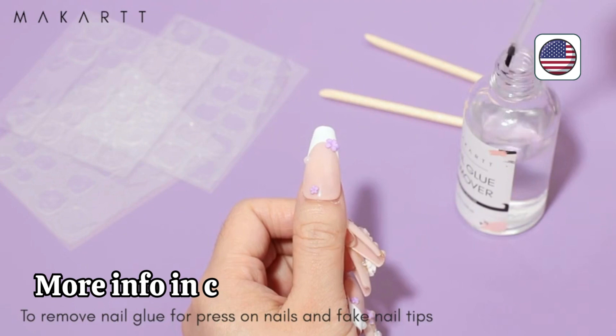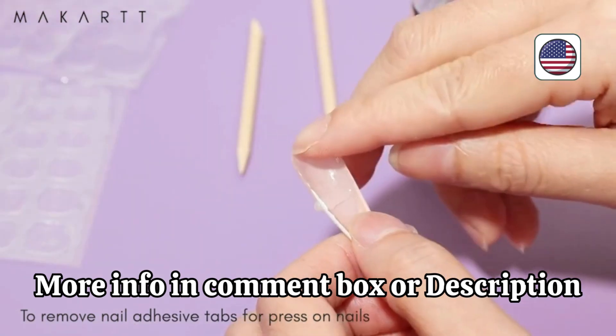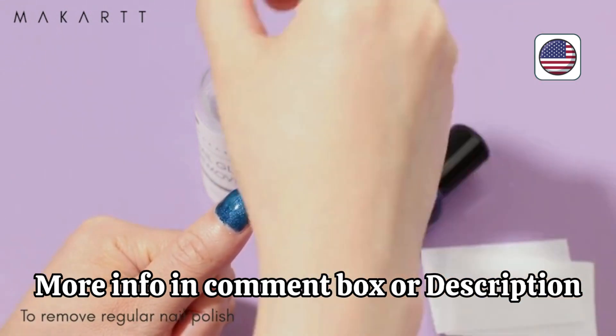Whether you prefer nail tips, press-on nails, or fake nails, this brush-on nail glue offers easy application and long-lasting hold. Mackart's nail glue is formulated with superior strength, ensuring your acrylic nails stay securely in place for extended periods.